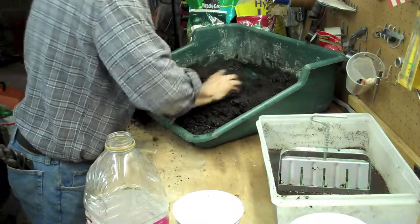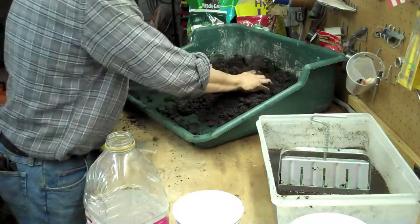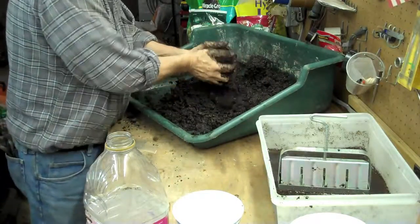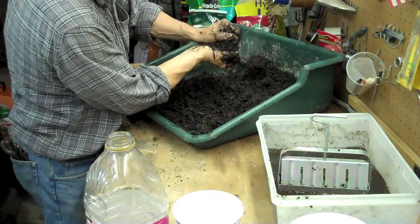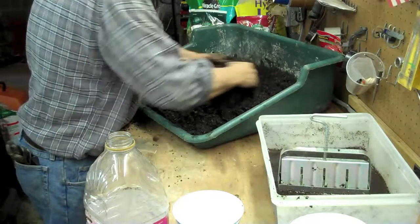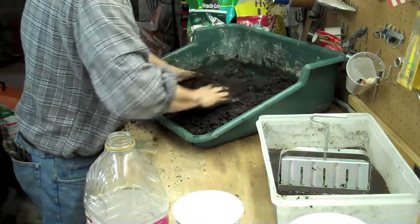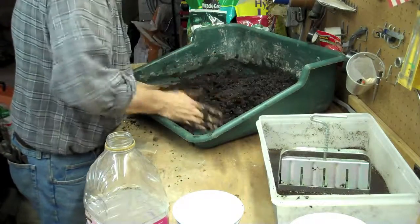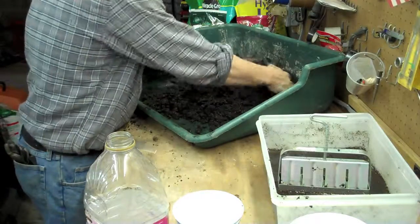After I've got this mixed together, what I want to do is let it sit so the peat moss can absorb the water, and it'll be just about the right texture. From experience, I know that if I squeeze it, you can see the water squishing out a little bit, dripping down the sides — that's about what you want. Not too much wetter than that. After it sits a minute, the peat will absorb it and it'll be nice.